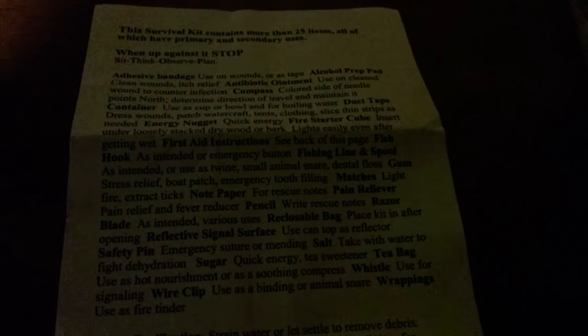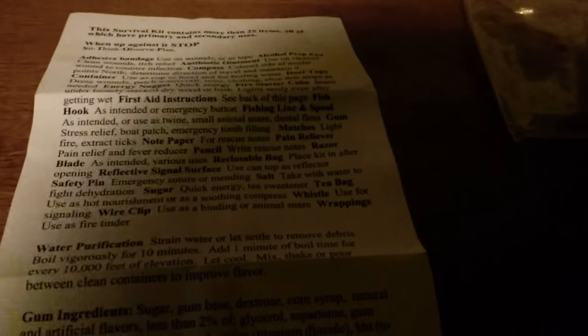First aid instructions — I guess this is that, and you have note paper on this page as well. After that we have a fish hook, tiny little fish hook, and fish line and spool. We got gum and notepaper — here's some gum, and that little piece right there is the notepaper. After the notepaper we got some pain reliever — these are the two little tablets.